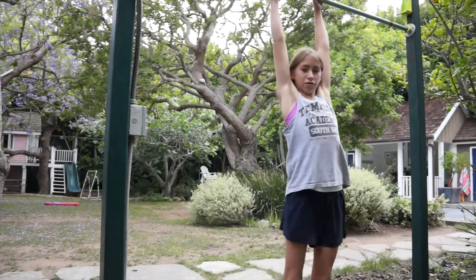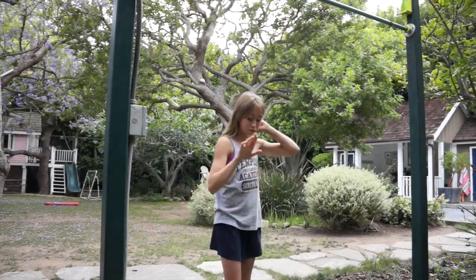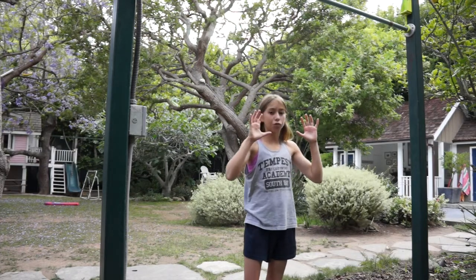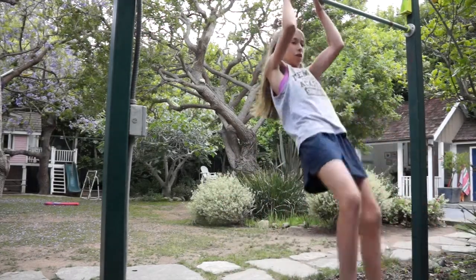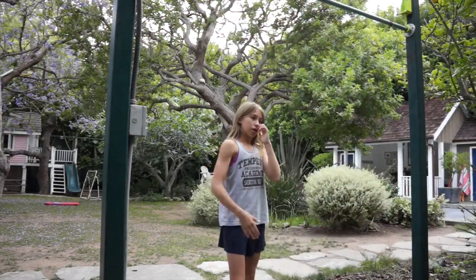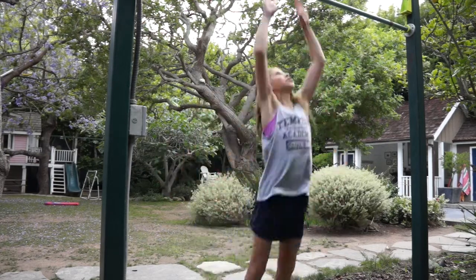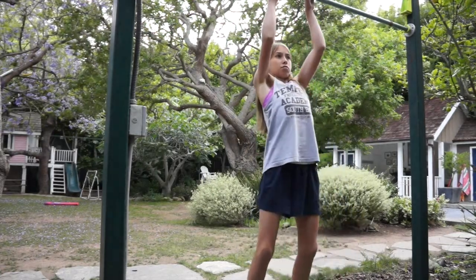The first thing for a pull-up is to be able to hang from a bar — just like this, grabbing it with two hands. Most people can do that. The next thing is being able to jump up and hold with your arms bent, because if you can't do that it's kind of hard to start doing a pull-up. You can also start by just lifting your shoulders like this, and soon you'll gain strength and be able to go all the way up.